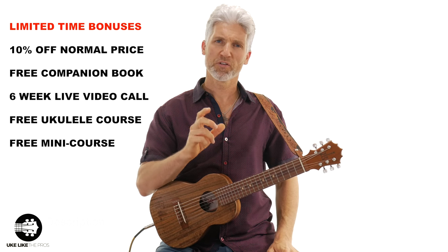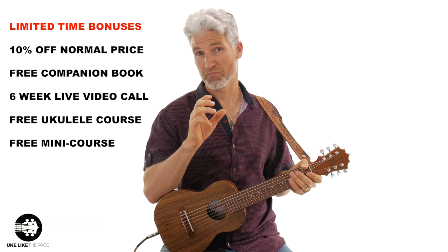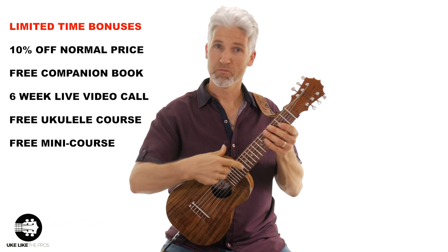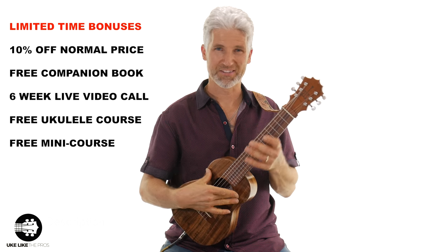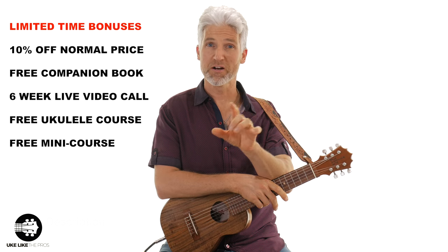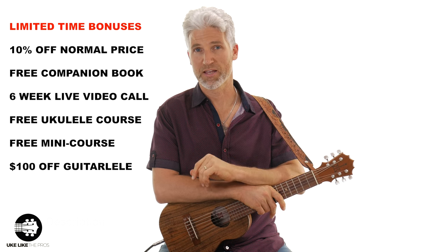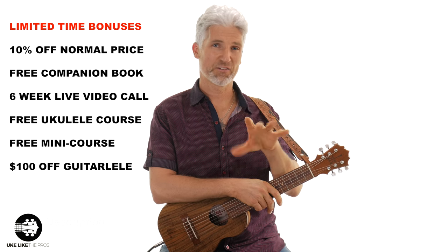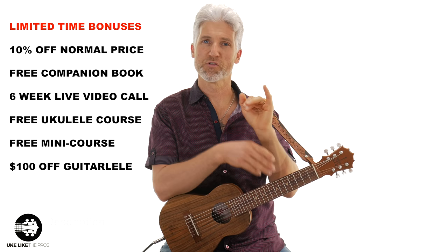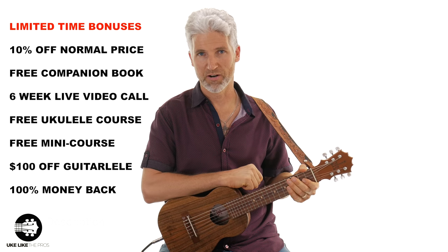I know some of you don't have a Guitar Lele yet, and you're either thinking of getting one, or maybe you have one and you want a second one. I sell these Ko Aloha Guitar Leles exactly like the one I have, up on the Ukulele Pro store. What I'm gonna include here is a $100 off coupon for a new Guitar Lele, if that's something you're interested in. I think that's really cool because that will help you make the price point a little bit easier to get into a great instrument — Ko Aloha, one of the best that are out there.